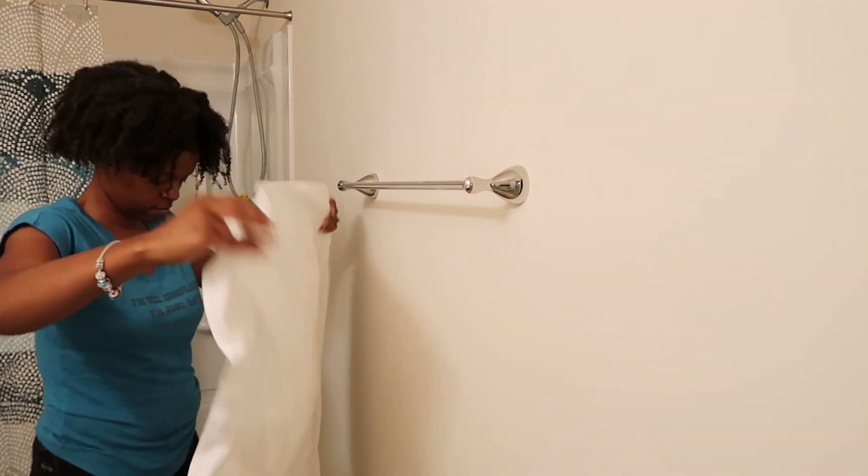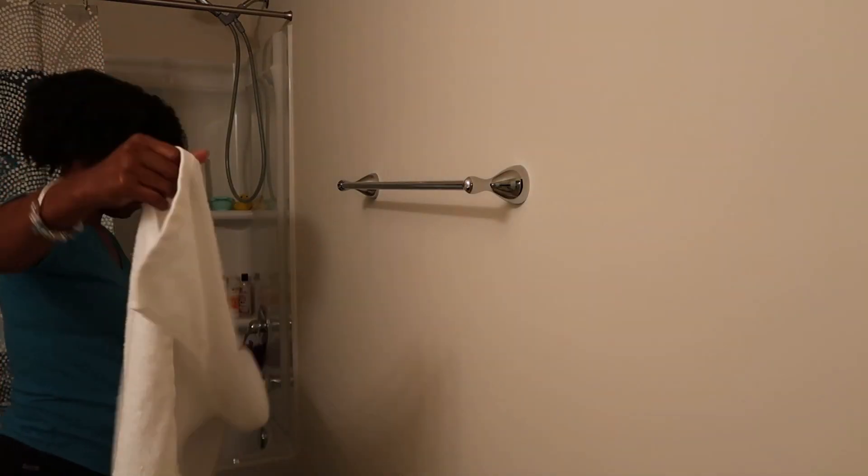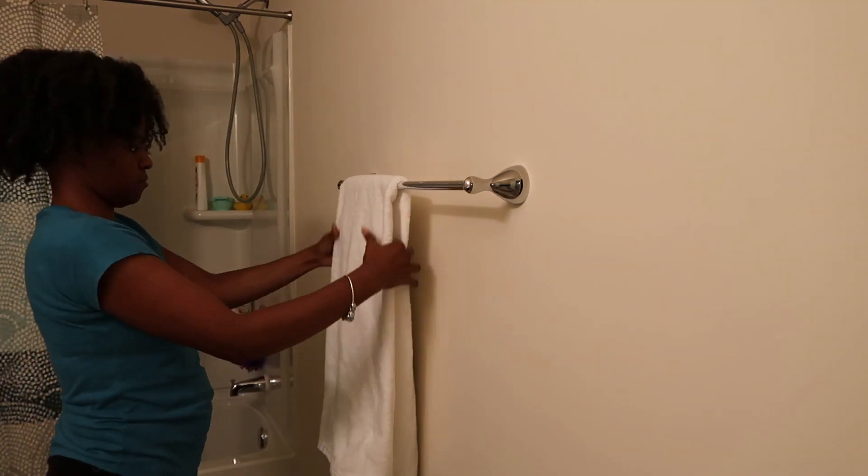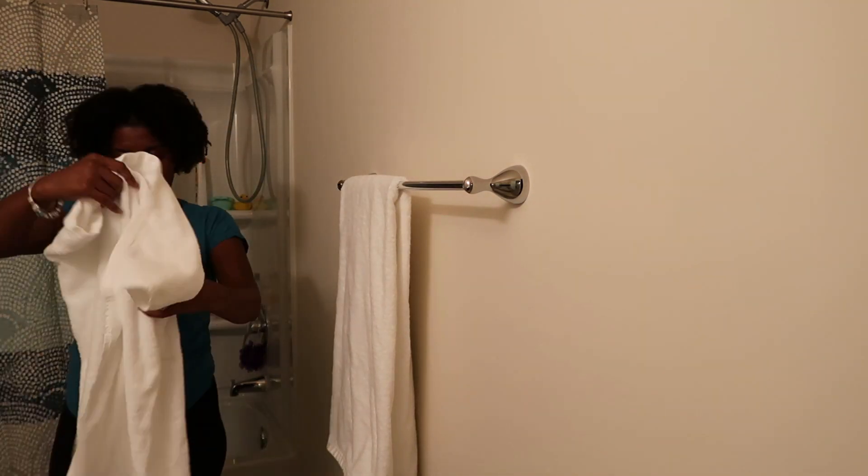This bathroom has never had towels before, so I'm really excited about it. I did purchase these from Target, and they're not just for show — you can actually use these towels.